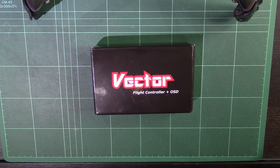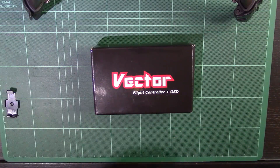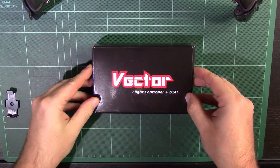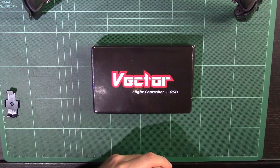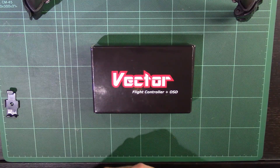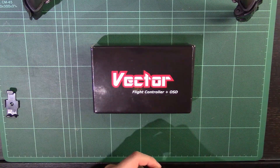Hi guys, so I'm going to do a bit of an unboxing video today of what you see in front of me, which is the Eagle Tree Vector flight controller and OSD. There are plenty of flight controllers on the market. The Vector isn't particularly new — it's been out for almost the best part of a year. I haven't seen much of it in the UK, and there's not a huge amount of information about it on YouTube, which is why I decided to do this.